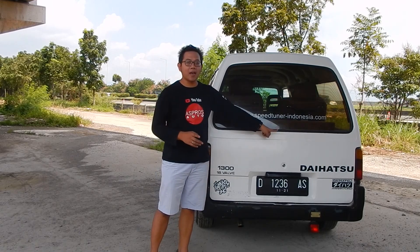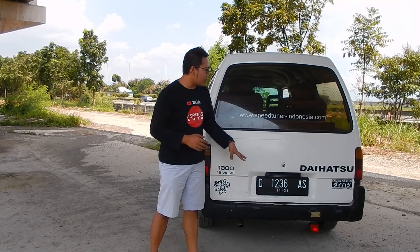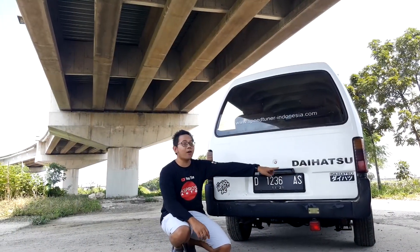Tapi tidak ada wiper belakang — otomatis karet wipernya tidak ada. Kemudian di bagian bawah untuk membuka bagasinya dengan anak kunci di sebelah sini. Ada stiker Daihatsu yang gede.